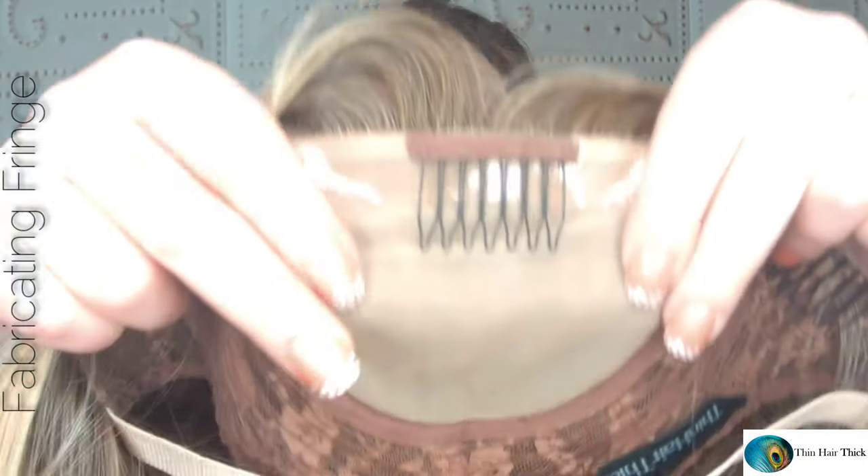Those lace front wig grips are fantastic for people who have lack of hair right up at the front hairline and need some assistance having some hair up there. If they'd like to wear something like a clipless topper but have trouble with the front hairline, a wig grip like that takes away from the issues of trying to blend a topper with a blunt edge with biological hair that just isn't there.